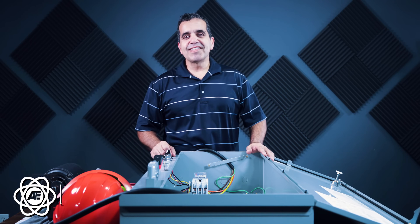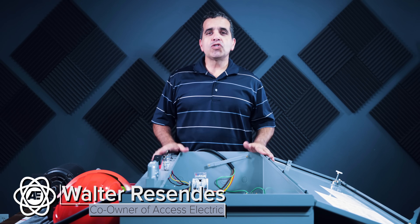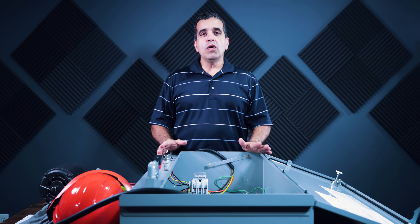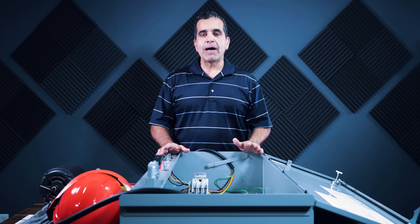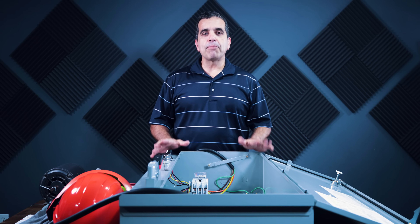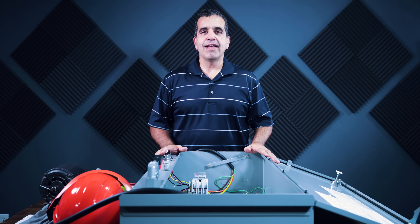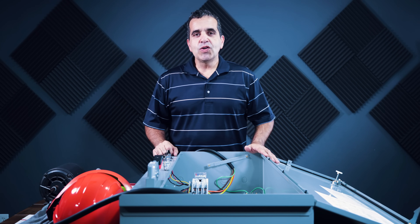Hey everybody, this is Walter with Access Electric. Today I wanted to show you some simple troubleshooting steps when troubleshooting a pump panel or any kind of motor control panel. We're going to go right through testing the 480 volts and testing our control power. I've introduced a problem into this pump panel and we're going to figure out what that problem is and why the motor won't start.